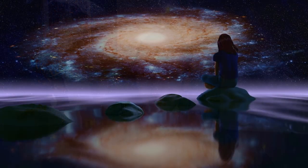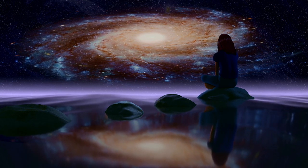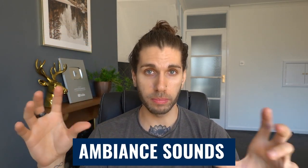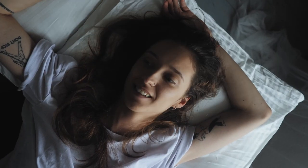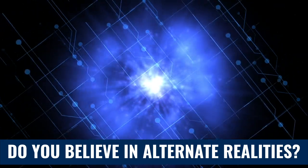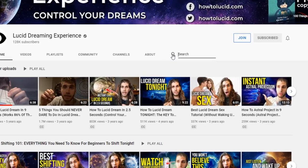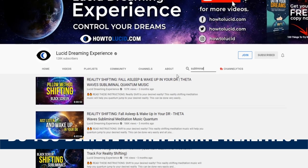I really encourage you to check out the subliminal shifting tracks I've made on this channel — eight-hour shifting tracks with ambient sounds, meditation music, subliminals, and some with binaural beats as well. Just play them in the background when you're trying this technique. As soon as you go to sleep at night, play these tracks. You can find them on my channel. I've disabled mid-roll ads so the only ads will be right at the start, and once you've skipped those, there'll be no more interruptions.